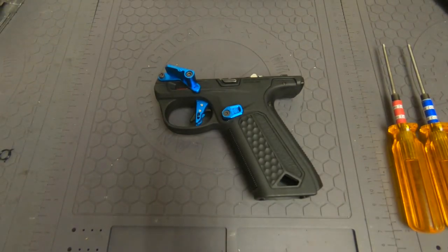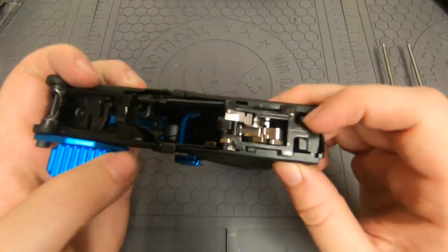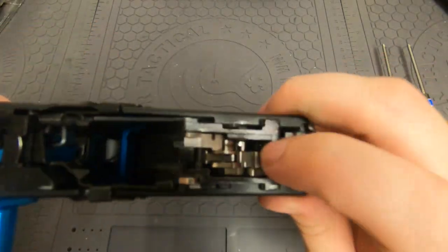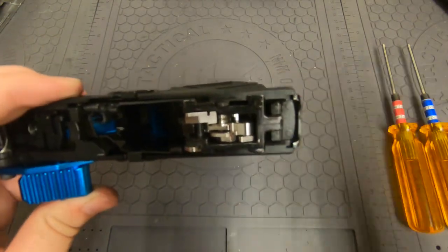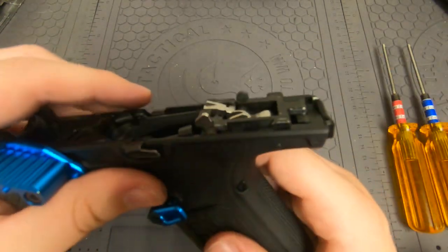Today I'm going to show you how to fix a very common issue with these guns — the hammer spring. How you know the hammer spring is broken is if the hammer will not fire. You can see it's cocked right now, and if I pull the trigger it doesn't fire. Most often that's going to be an issue with the hammer spring.